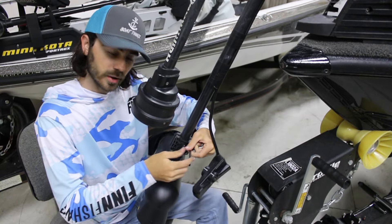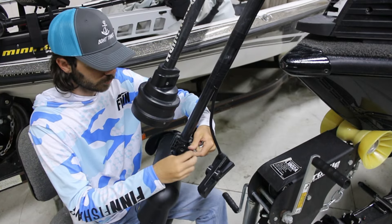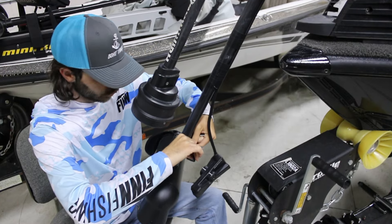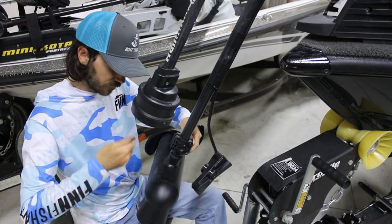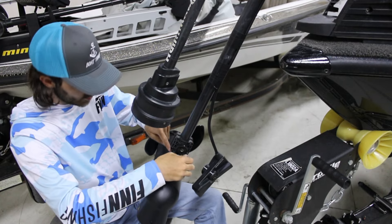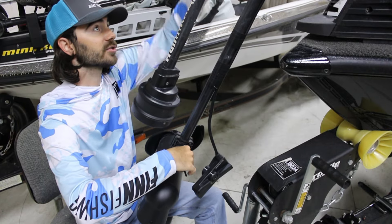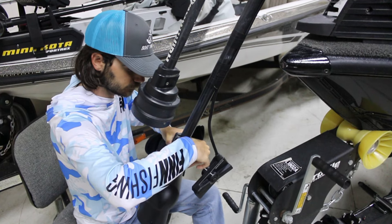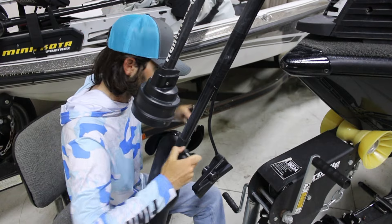On this boat, the LiveScope transducer is pretty low on the trolling motor shaft — a lot of folks have them a little higher to make sure it sees past the trolling motor head. With this Dominator mount, it offsets far enough that it sees past the motor, which is why you can get to zero degrees. That also lets you bring it all the way down to the bottom of the shaft to give more clearance if you have an Omega 360 — more room to raise and lower it in shallow or deep water.